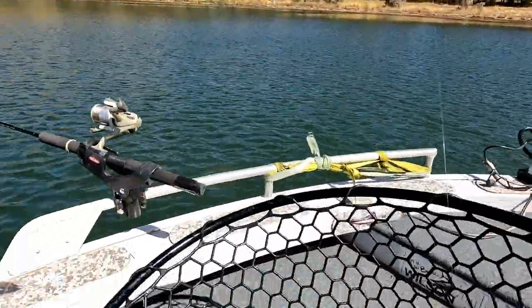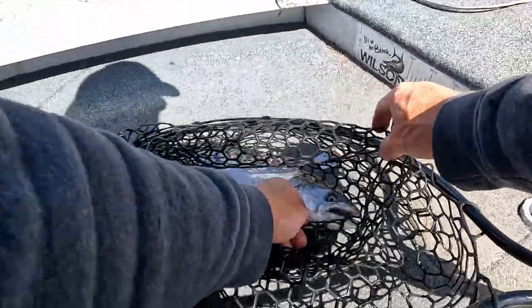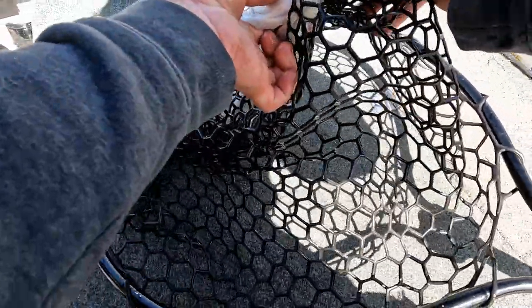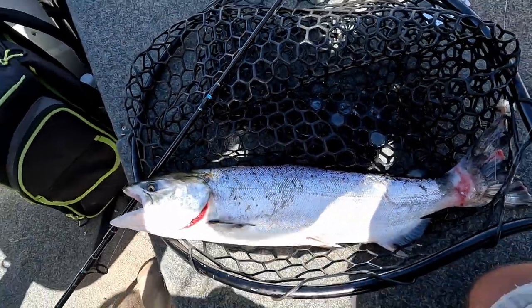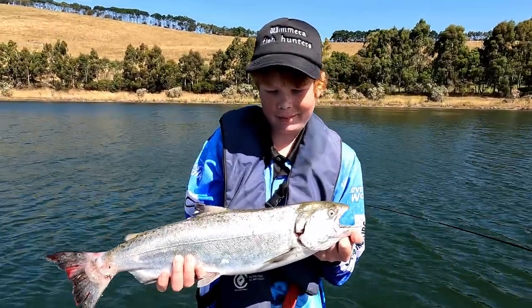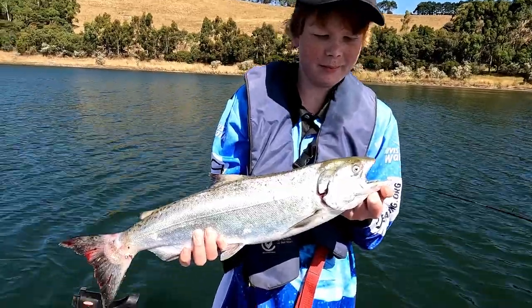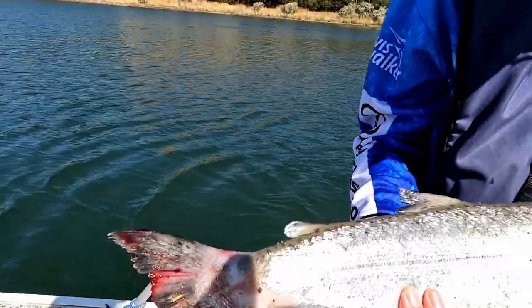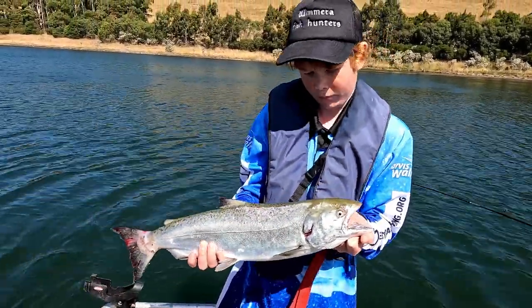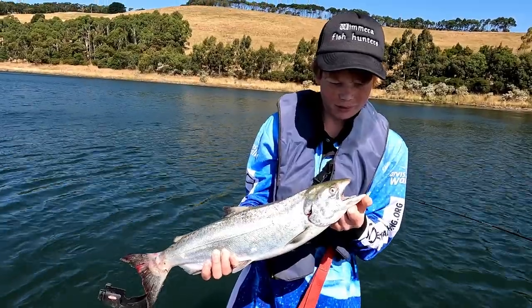I haven't seen one of these fish for years — me and Curtis used to fish for them a lot. They're great, look at him! Nice one Zef, happy with him? He gave you a bit of a fight when he woke up — didn't do much to start with though. His tail's a bit damaged, I don't know what happened there. Beautiful fish — your first Chinook Salmon! Yep, mission accomplished, just need a Tiger Trout now!